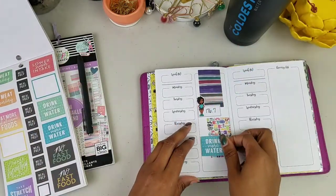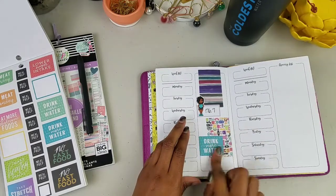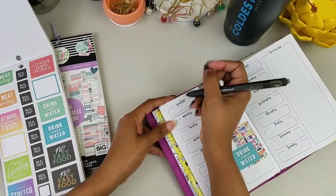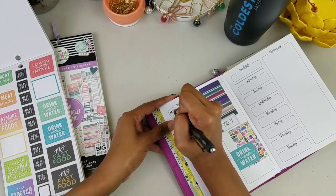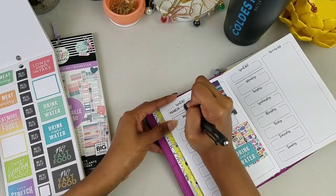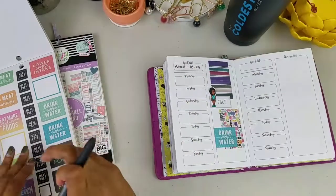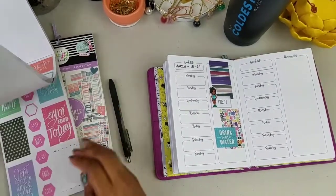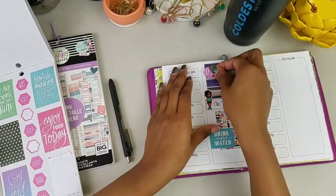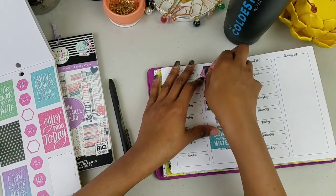We're going to put down 'drink more water' and then write the week — we are in the week of March 18th through the 24th. We already decided we're going to stay with the seven-minute workout, and we also need to eat well. Starting today for dinner, and tomorrow night, it's not going to be that clean — we're doing a seafood boil.